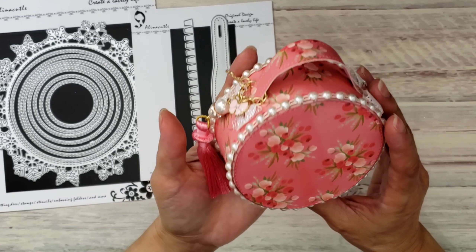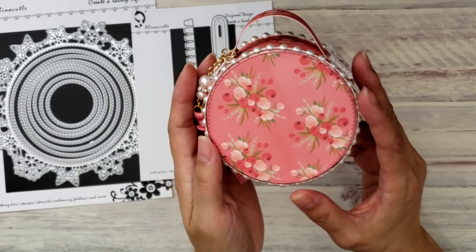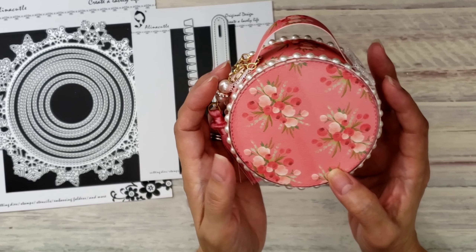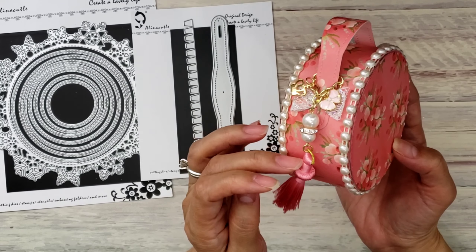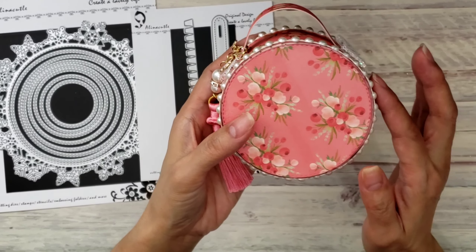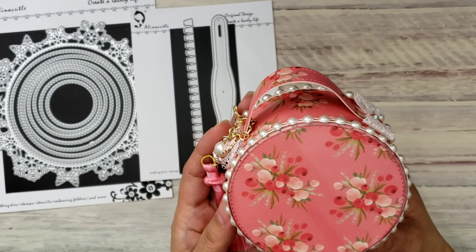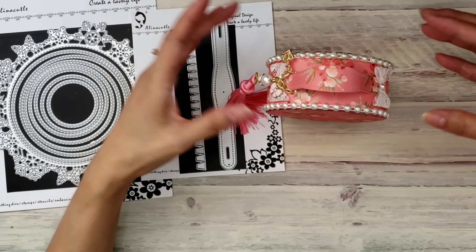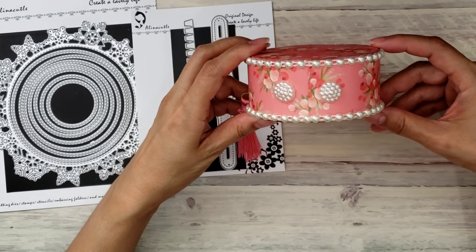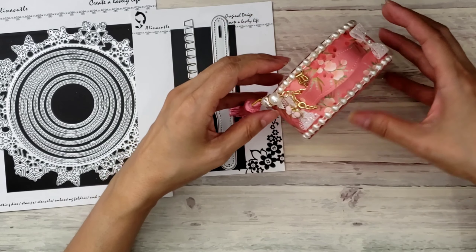You don't have to use a circle — it's any shape you want — but I used the circle die, and I think I used the second-to-largest circle. You can use this one because it has that stitched design on it.